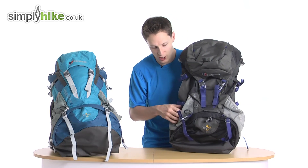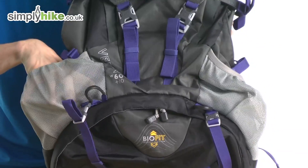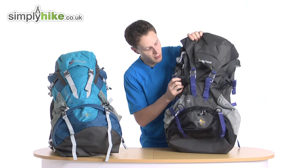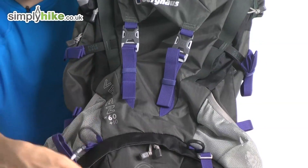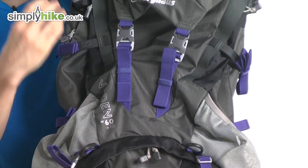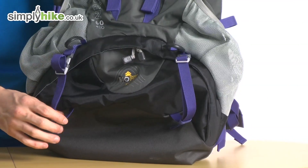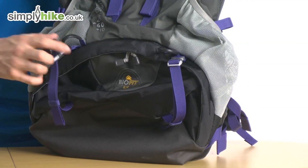You've got the traditional mesh pockets on the side for your water bottles or anything like that. You know, you've got a little down sleeping bag you can pop on the side and attach it using the straps. It's nicely elasticated on top so it keeps everything safe and secure. Talking about the side panels, you have pole grips. These work with the compression straps — you put your pole in the bottom, tighten up the compression strap, and it holds your pole nice and secure on the outside of the bag.